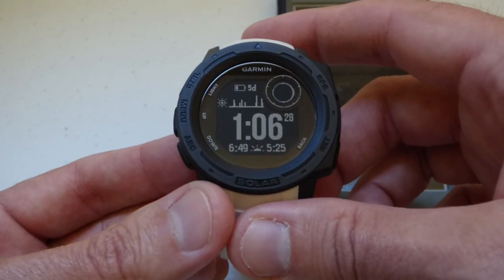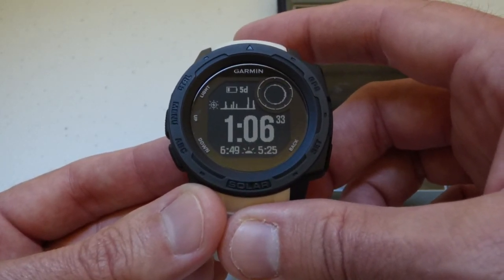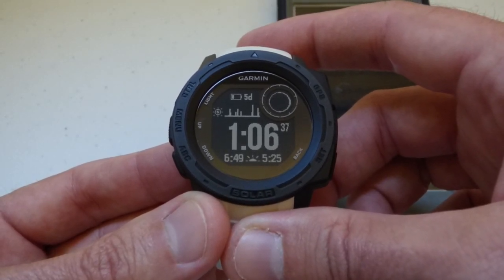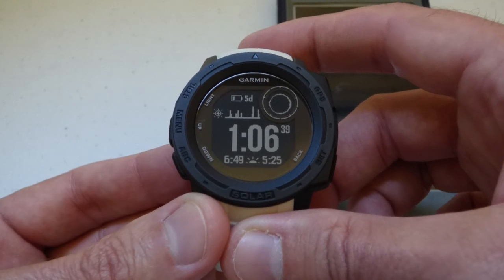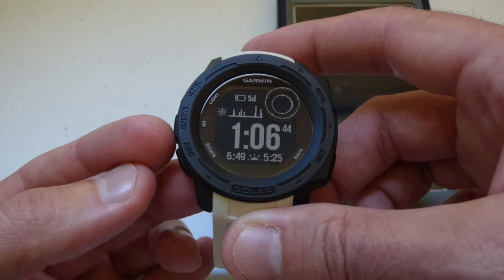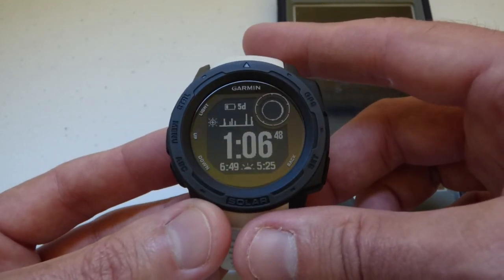If you've seen my other videos, it really works the same way as any other music app you're using, whether you're playing your MP3s through Apple Music, Pandora, or any of them. The only thing this watch is gonna let you do is pause or go to the next song on the playlist, but I'll give you a demonstration real quick.